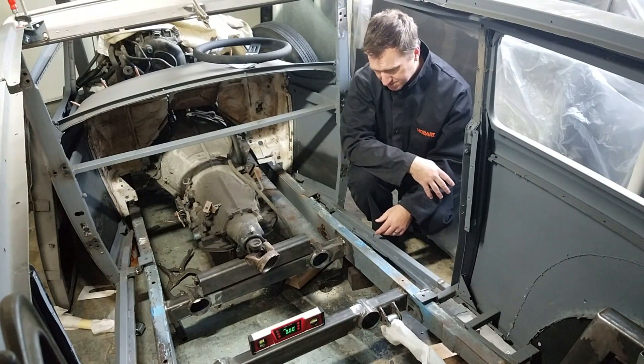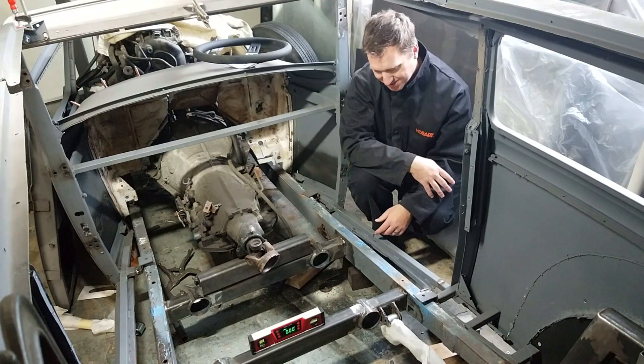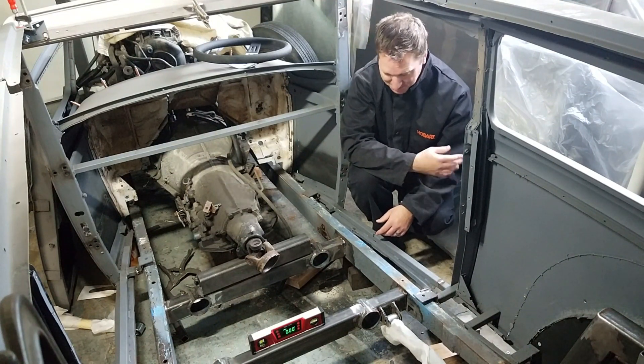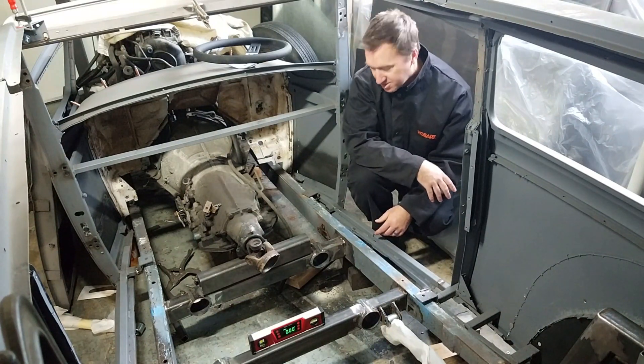I'm pretty happy with the way this turned out. Lessons learned: don't use cutoff wheels to cut curves. The plasma cutter worked out really well, so I'm just going to finish up the welding and we're in good shape.